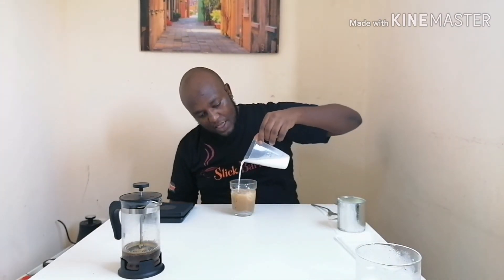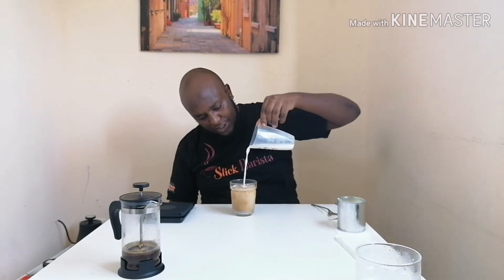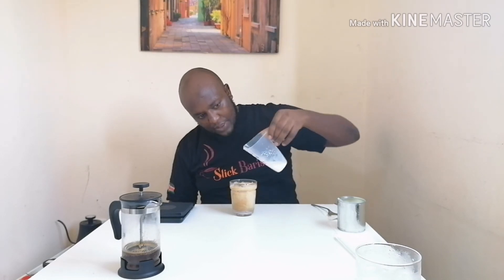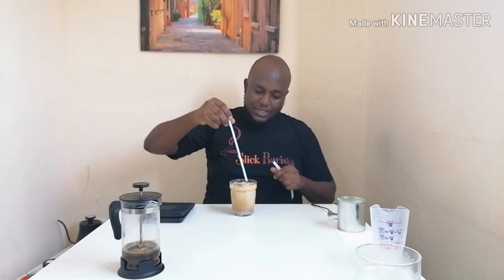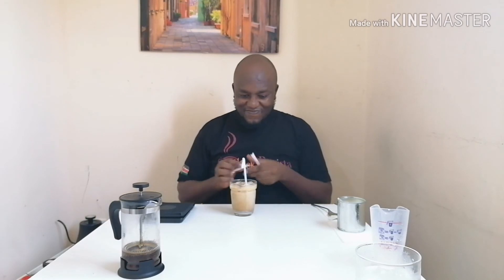Then I'll add some milk, and there you go — my iced Spanish latte! I'll put my straw in and there you go, my Spanish latte is done.